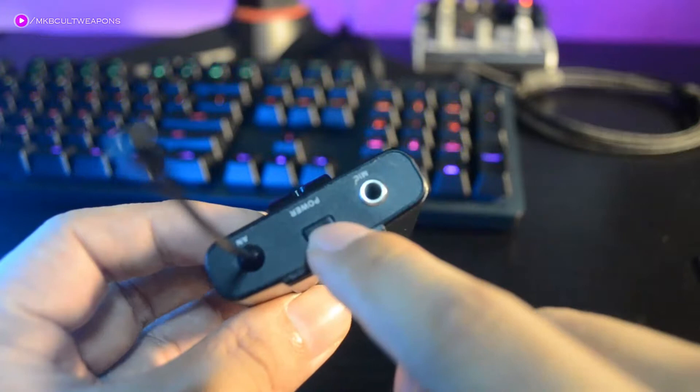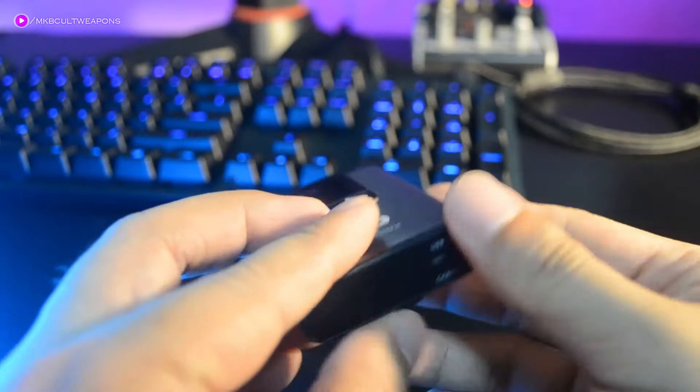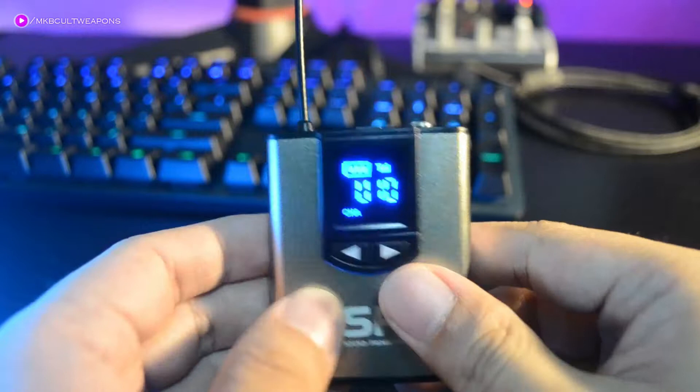Underneath is where you'll find the charging input — it lights up red when charging and green when done. On the side is a screen indicator showing battery status, signal-to-receiver status, and channel configuration. The two buttons near the screen are for volume up and down with a single press, and pressing both at the same time changes the frequency channel.